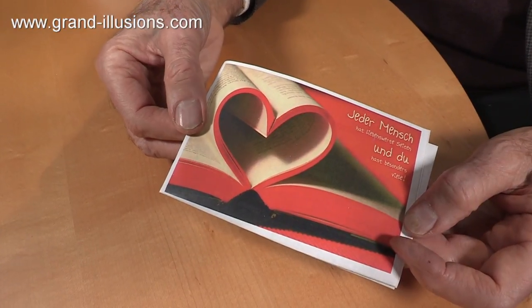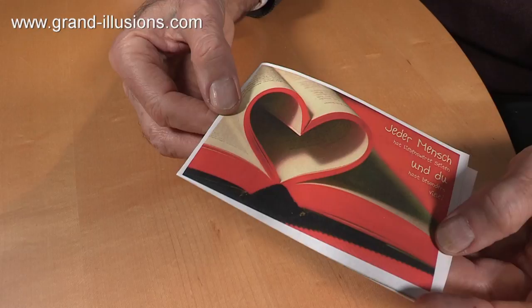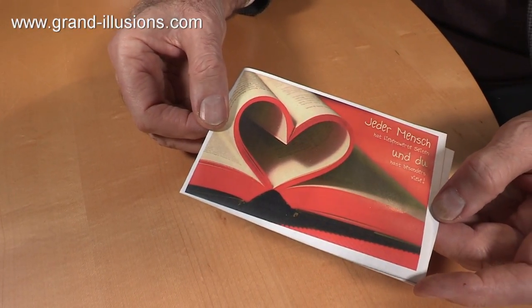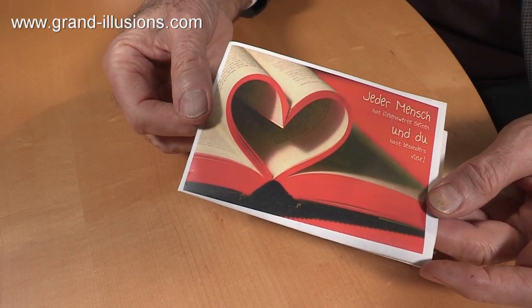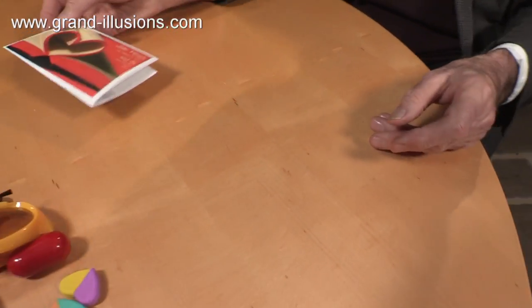Heavily red-coloured at the top of each page — when he bent them over, there was a perfect red heart formed. This isn't something you could easily do, just find a book which has got red edges to it. Even if it hasn't, it's still nice to see a heart shape — bend them over like that, and there you are. Take a picture of it. What a lovely and very simple and elegant bit of artistry. Very nice indeed.